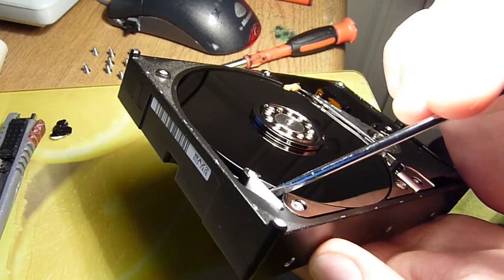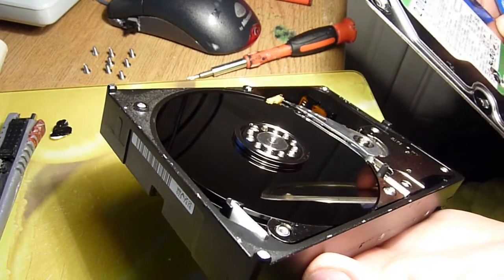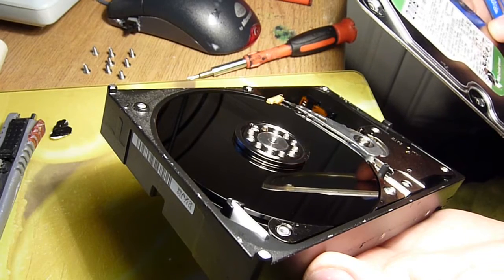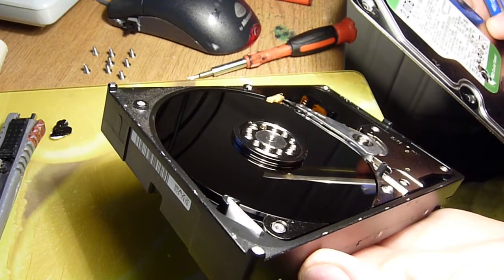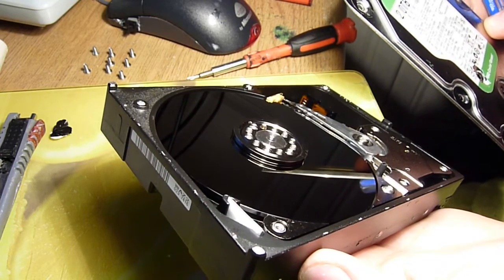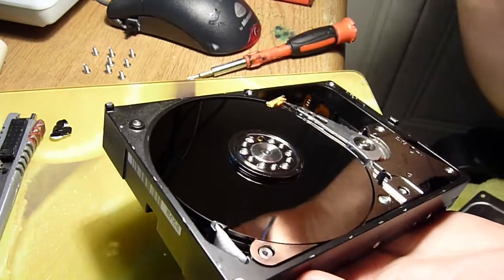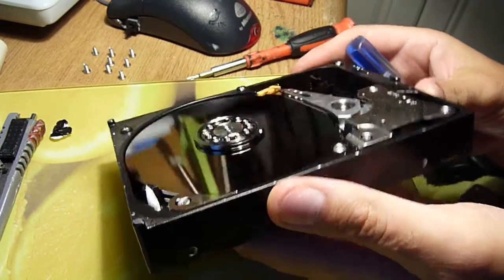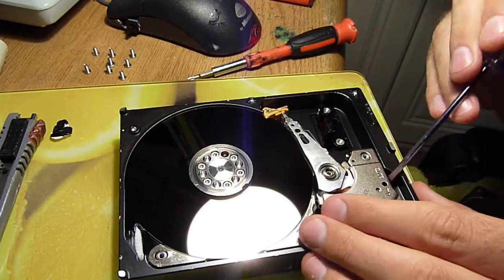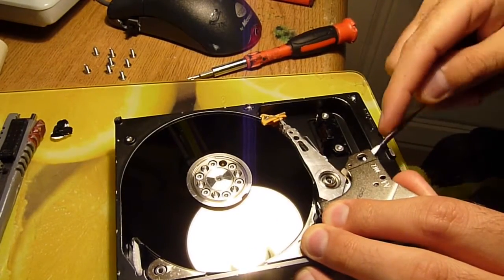They're actually quite a bit thicker than your normal hard disk platters. Now, this runs at — I can't see off the bat what speed it runs at, but it's got a 64 meg cache. I don't know if that exists on the actual hard drive or if it exists on a ROM chip on the circuit board.